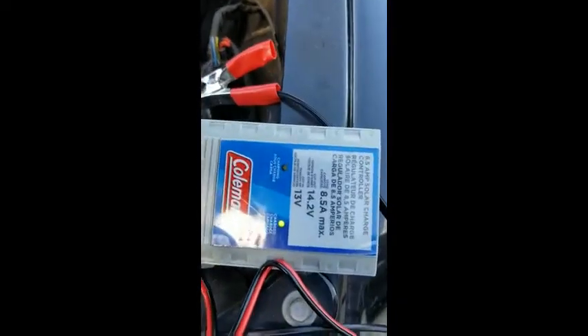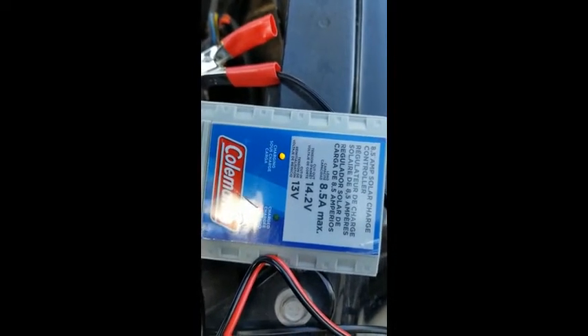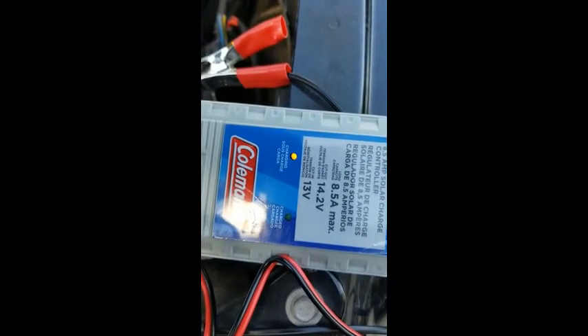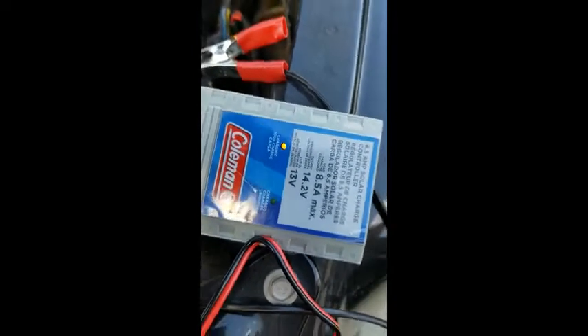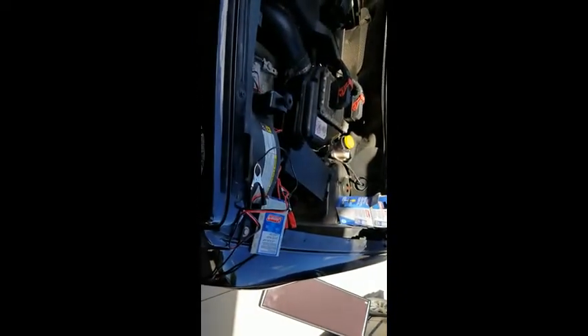The feature I found most innovative about this product was the fact that it won't overcharge your battery. Once it reaches 14.2 volts, it will actually cut out. In this case here, it's charging, and then it switches — once it's charged, the green light comes on, and it goes back to charging when needed. That's a great feature that protects your battery.